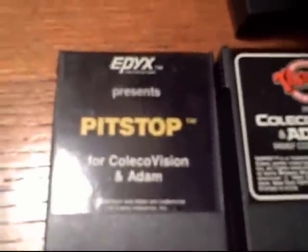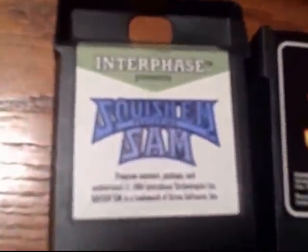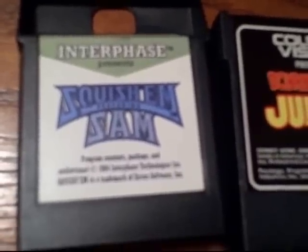The overlay has color-coded buttons — very nice, very colorful. Colorful overlays help. We also have Pit Stop, an Epyx game, and Root Beer Tapper, a Midway game. As we'll look at here, a lot of these are big arcade names and hits — that's mostly what was on the system. Not a lot of original software, but they brought some great arcade ports.